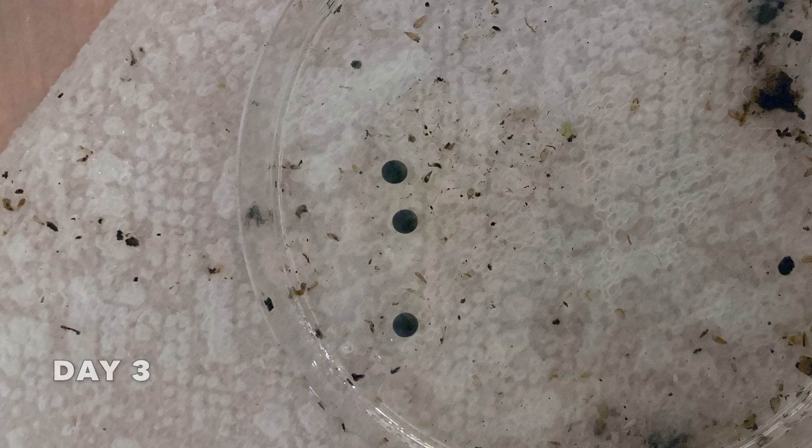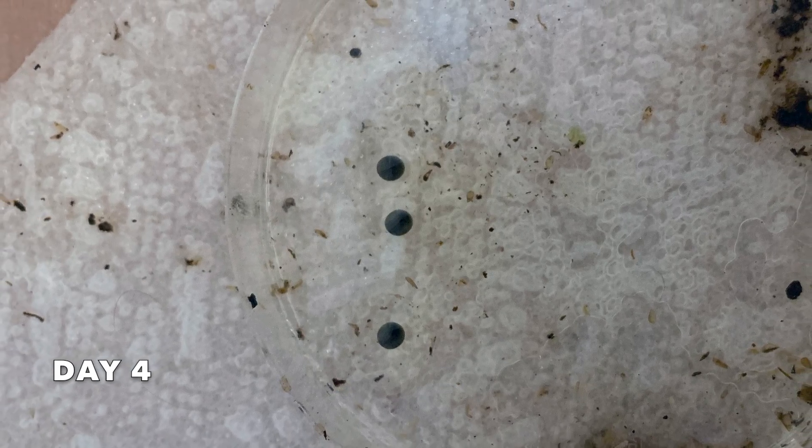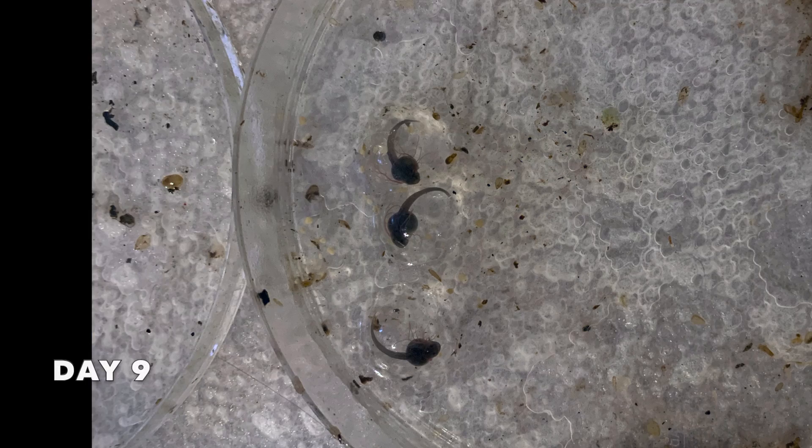Here are my poison dart frog eggs developing from the first day they were laid until they were full-fledged froglets. Here you can see the dark line forming in the middle of the egg, which indicates successful fertilization.